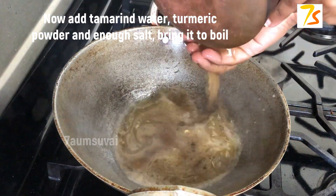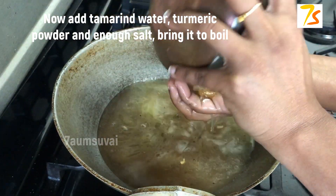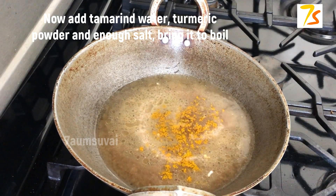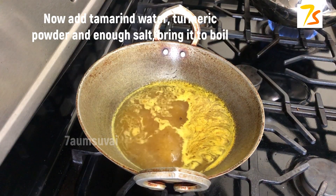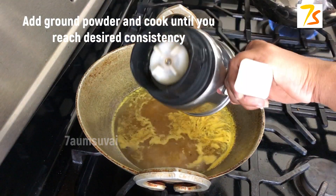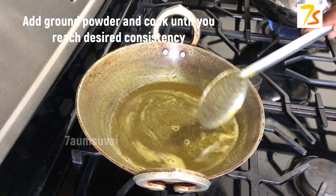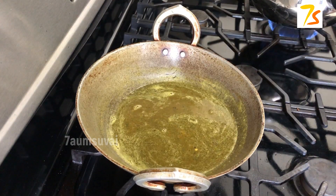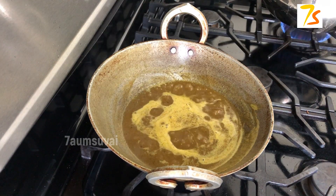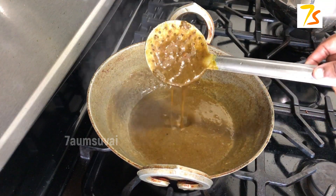Add some salt to the pot. Make sure that you mix it well. Mix it with a few more ingredients. Mix it well. We will not use it until the consistency is right. Now let's put it to cool. It will be thick, moist, and tight.